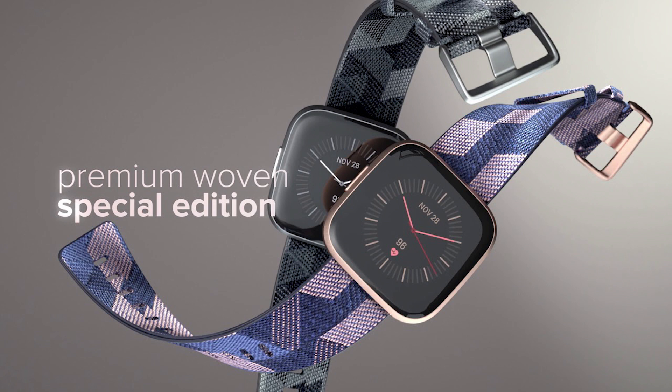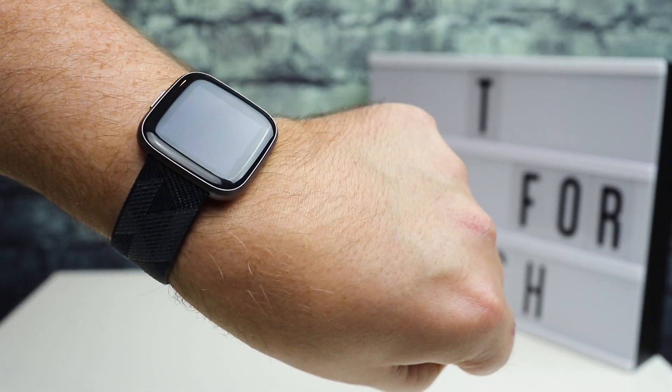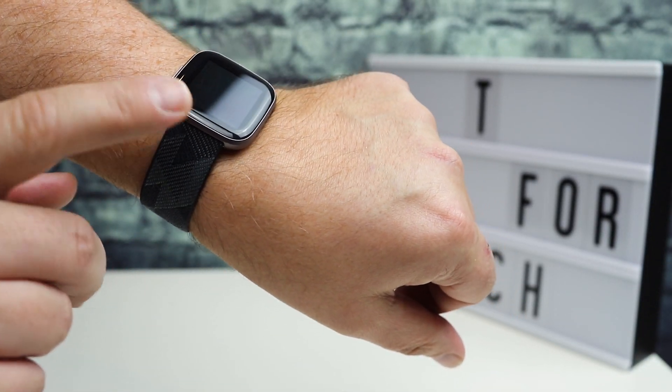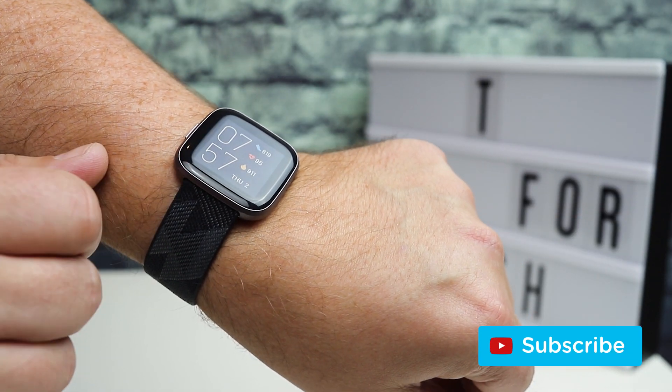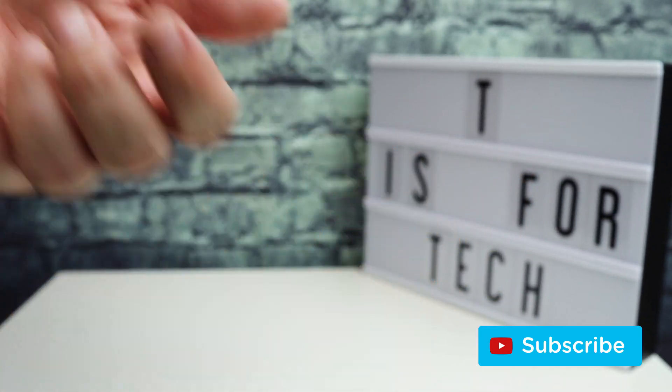In this video, I'm providing a quick update of my Fitbit Versa 2 after using it for about a month. Hey everybody, this is Andrew from T is for Tech, and today I'm going to give an update. It's about a month since I got my Fitbit Versa 2, and I just wanted to give a quick update on the watch.